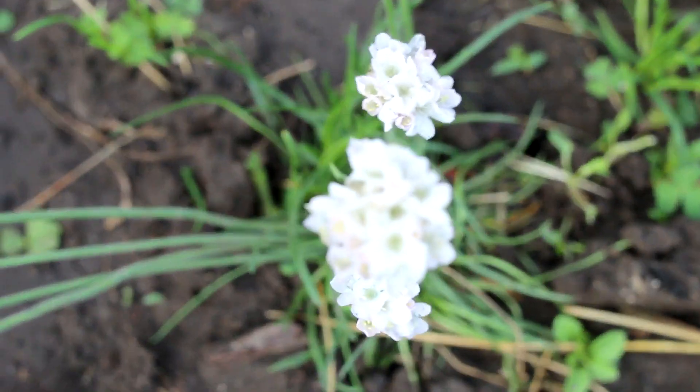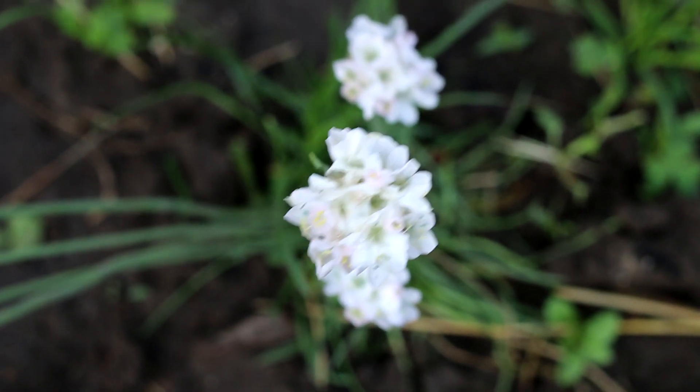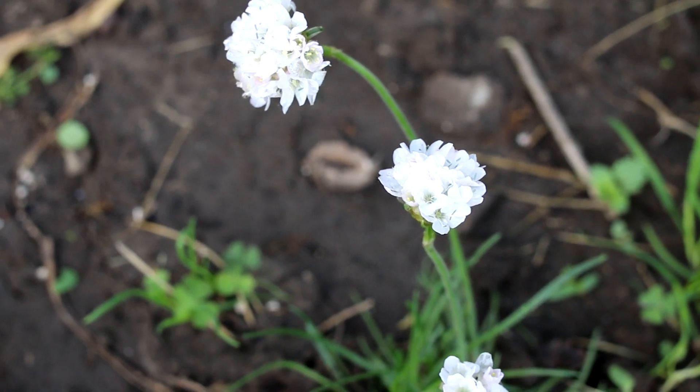What kind of soil is needed for Armeria? Armeria prefers light, poor, well-drained sandy loamy soil, preferably acidic. Plants do not tolerate calcareous soils.